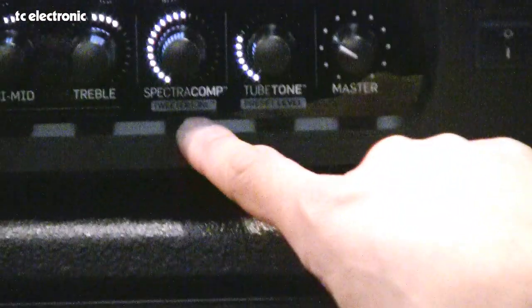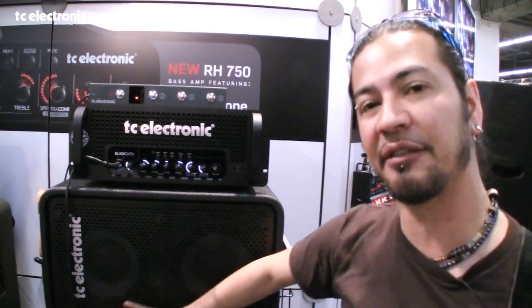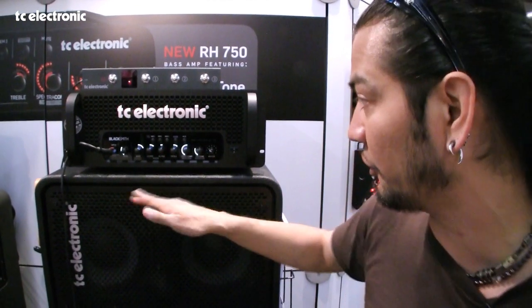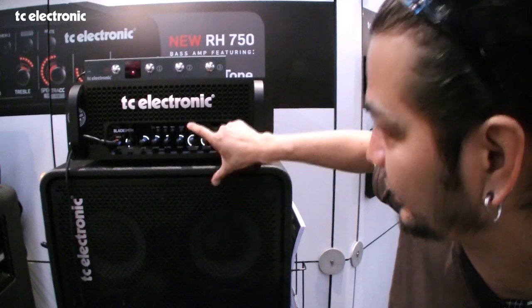If you look closer, there's a second function of this knob: tweeter tone. Tweeter tone is basically like the knob on the back of your cabinet where you turn it up to adjust your tweeter. They've been able to emulate it so that those high frequencies come through.